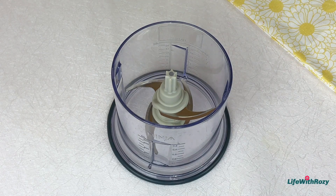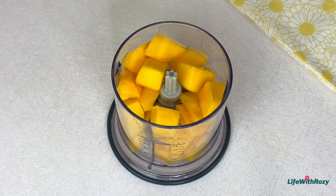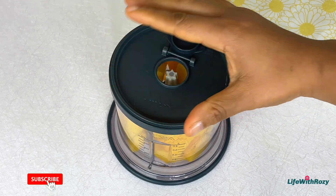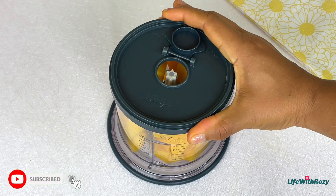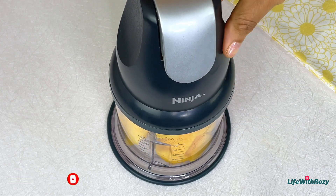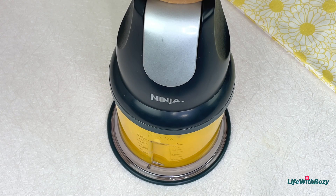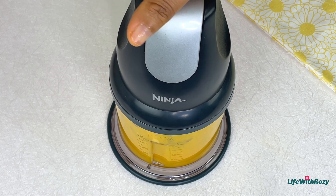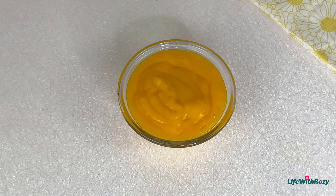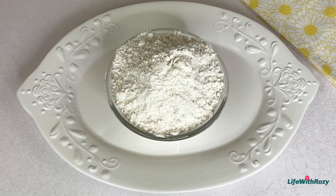Next, transfer the cut mangoes inside a blender and blend into a smooth paste. That is done — I'll put that aside.